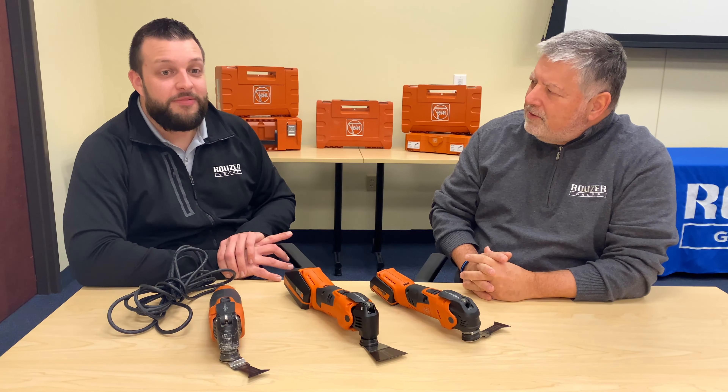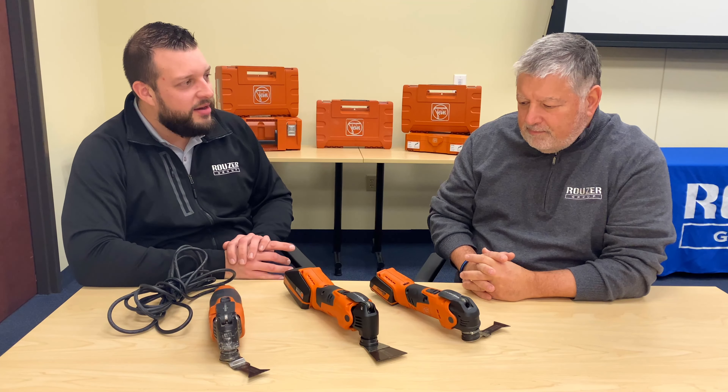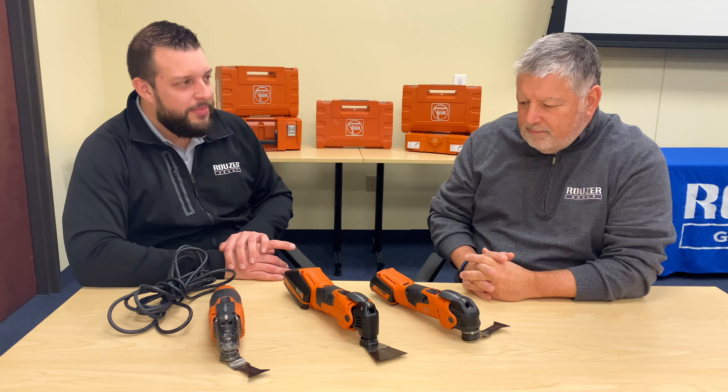Sure, Gary. Your timing is perfect. Fein realized that people were getting confused with names like the Supercut and the Multitalent, in addition to the iconic Multimaster name. So Fein made it easy by renaming the tools based on their power level. We now have the Multimaster 300, the Multimaster 500, and the Multimaster 700.